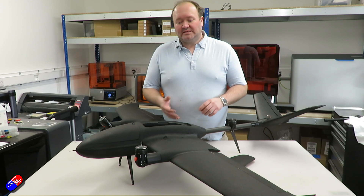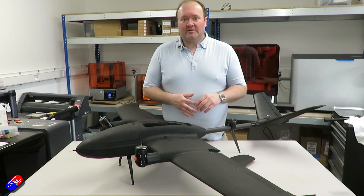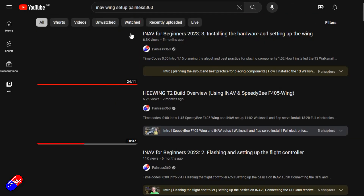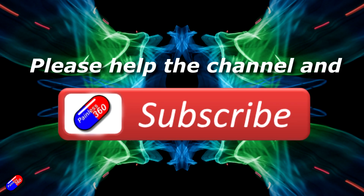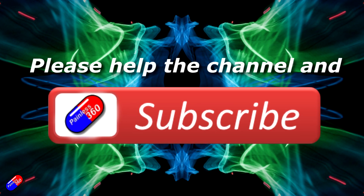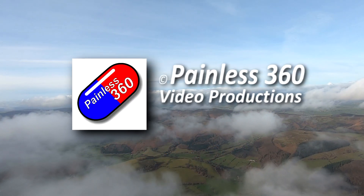If there's something you would like to see about this, please mention it in the comments and we'll see if we can make a video about that. Thank you for watching. Check out the playlist, and adding Painless360 to your search terms will help you find my content. If you haven't done so already, please hit the like and subscribe button — it helps a lot. You can support the time I spend here answering questions and helping others by using the links in the video description.